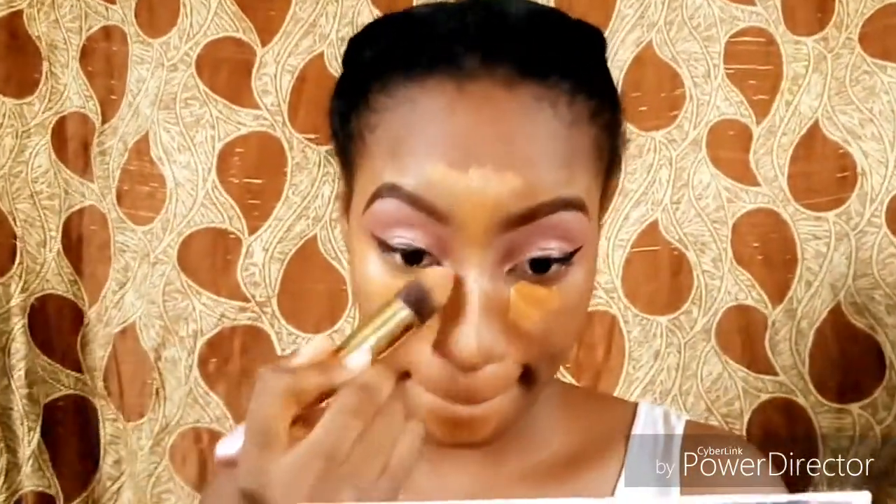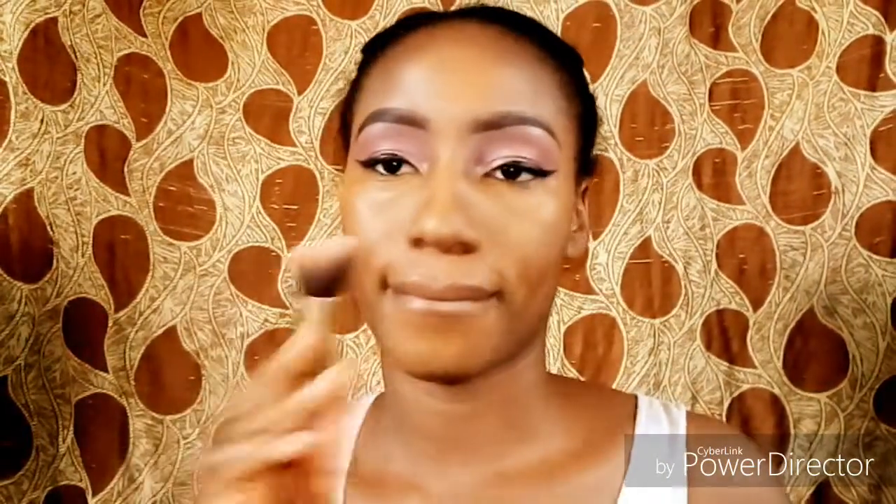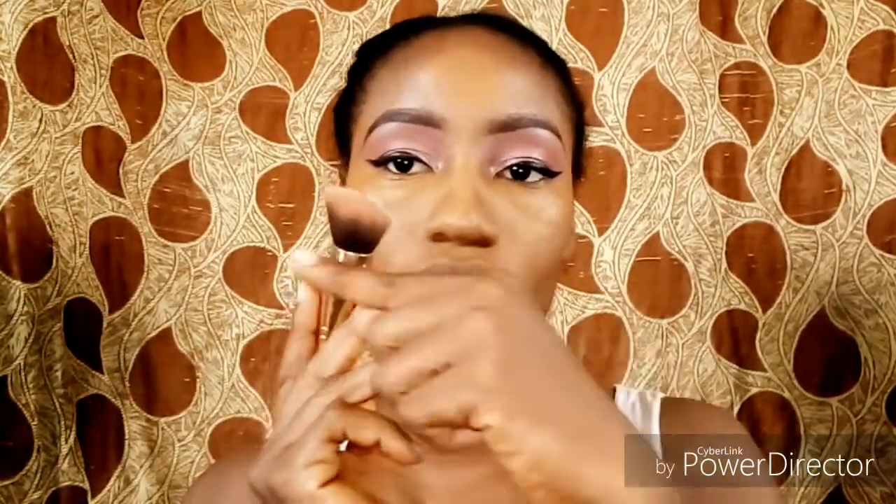Now I'm just blending that with a tapered brush. I love this brush so much — I prefer it because it goes into places like the inner corner of my eye. This is just a personal preference. I'm just blending the concealer on those parts of my face.